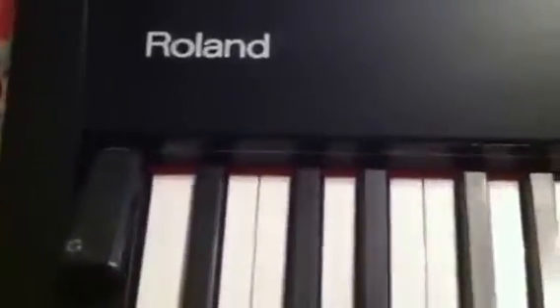Right, hello, this is the review of the Roland FP7. I've had it about two years now. I love it very much and you can see there the name Roland, and I'll take you through the controls there.